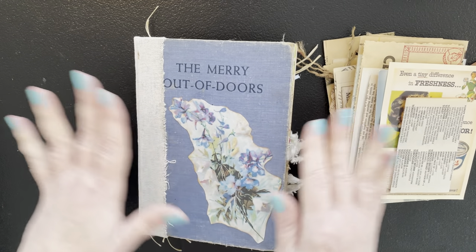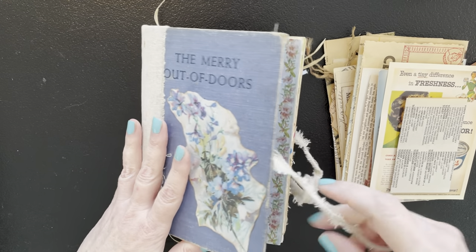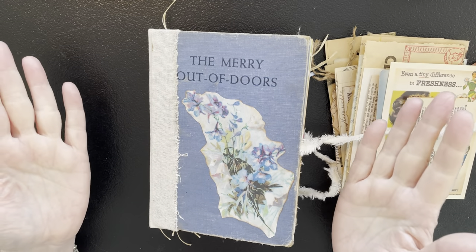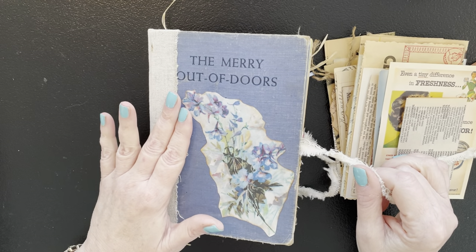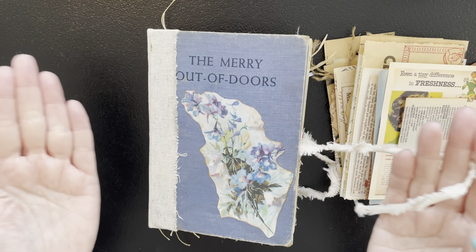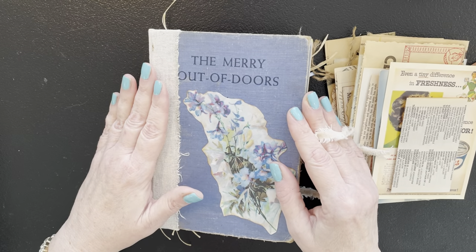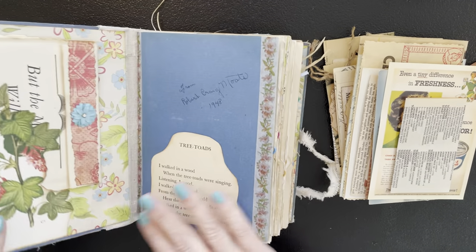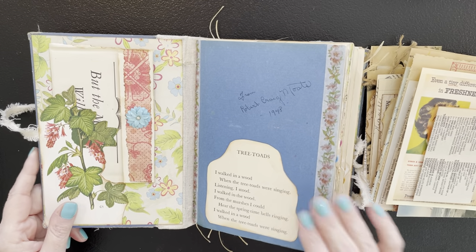I'm not going to spend a long time on each page that I've done in between, but we're going to quickly look at it because we have to go through the book. I will link the previous videos. There's also a playlist for it — if you just look at the playlist for the Mary Out of Doors or the Merry Little Junk Journal playlist, that's going to have everything in it. You might hear a kitty toy now and then — I hear one right now as a matter of fact.